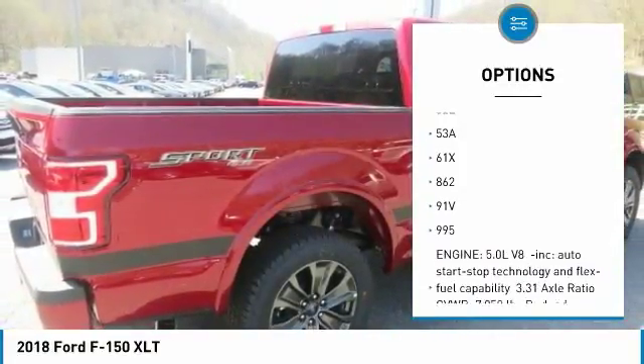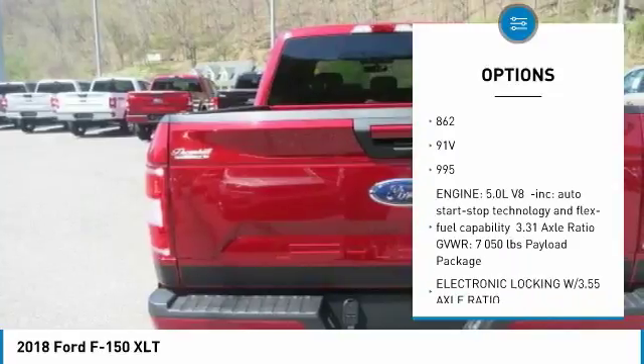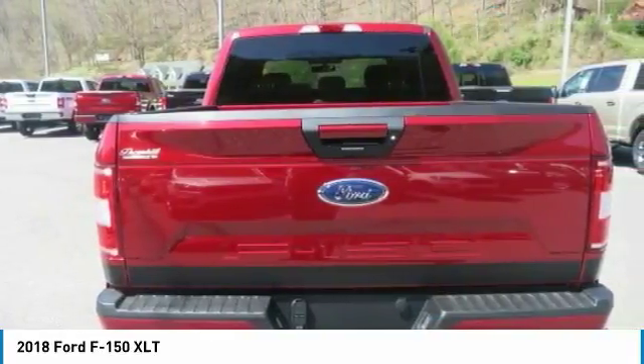The F-150 boasts an impressive set of engines to choose from, ensuring you get the F-150 that perfectly suits your needs.